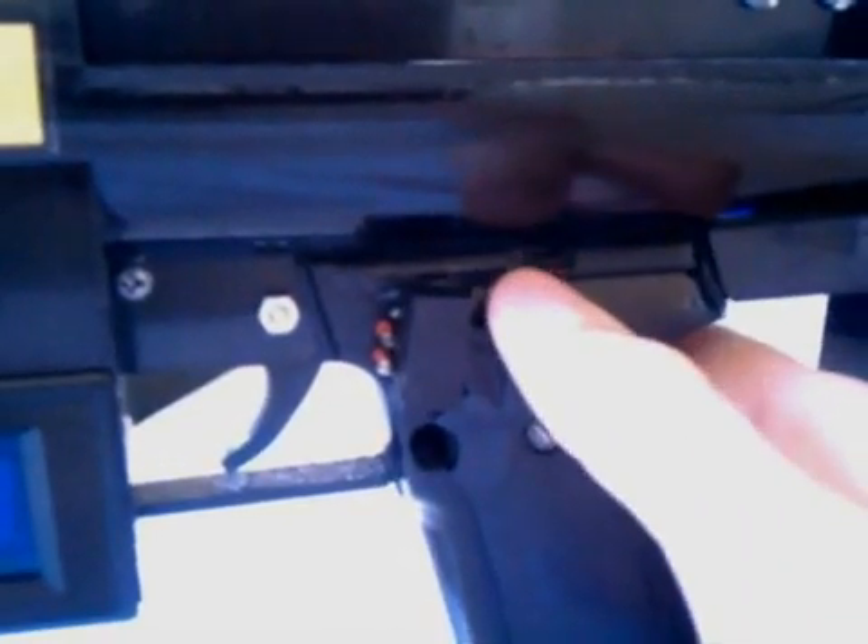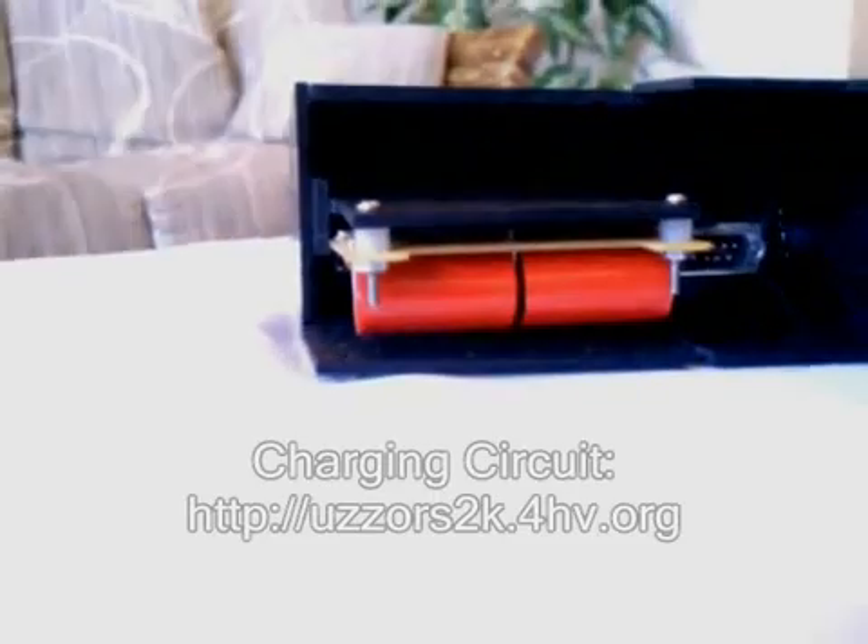The charging process is begun by flipping the switch over the handle. That sends power to the foregrip, which contains the charging circuit, which is a ZVS flyback driver.